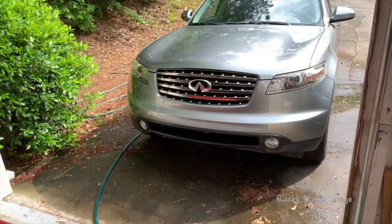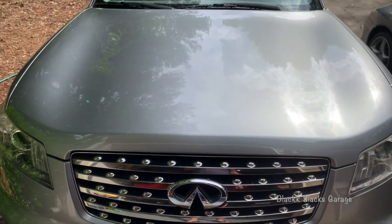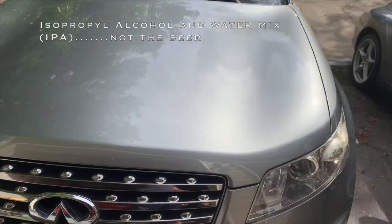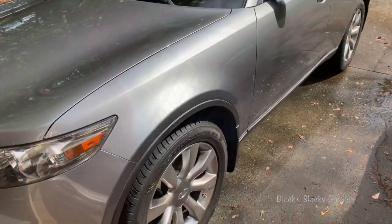I've pretty much prepped my FX45 for the Beadmaker. I washed it with Dawn, I clay barred it, and then I actually stripped it with alcohol and water, so it shouldn't have any wax left on it. I've always used Meguiar's carnauba wax on all my cars.